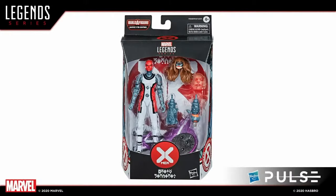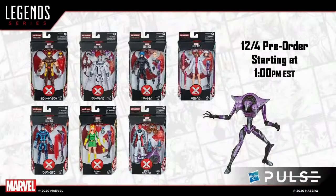That completes the wave. We are happy to close out the year with a pre-order for this entire wave later today starting at 1PM Eastern Standard Time. They start around 1PM — if it's not up there immediately, just be a little patient. Go out and snatch up your set of House of X and complete your Tri-Sentinel.